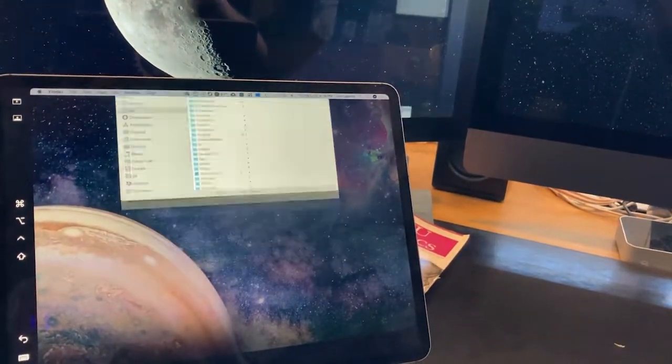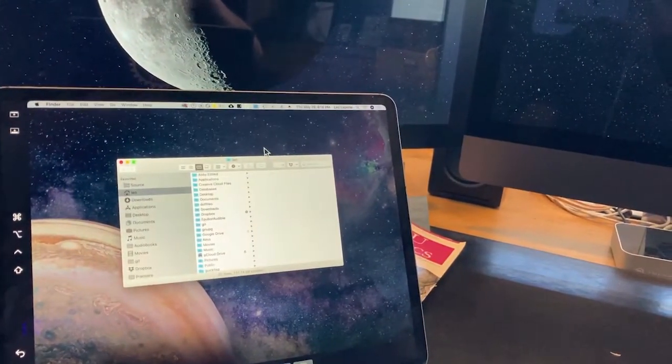If you're using Catalina and a late-model Mac and iPad, Sidecar is really worth a try. I think you'll see it makes your iPad even more useful.